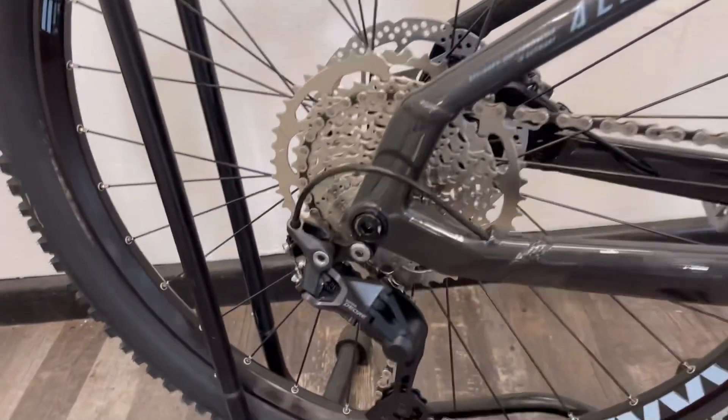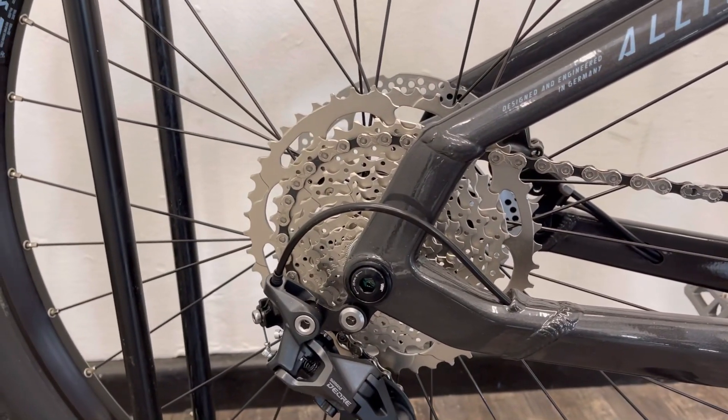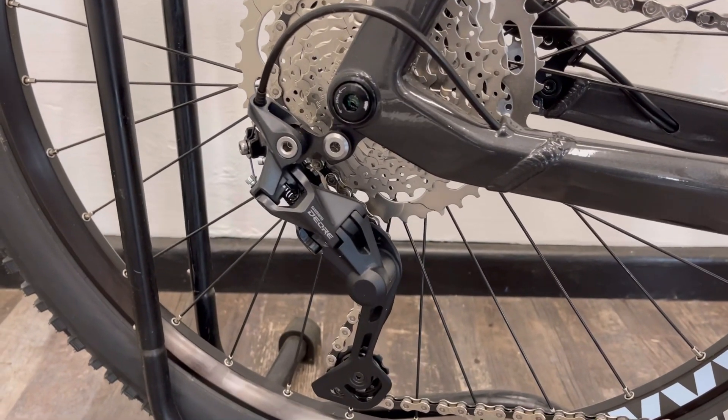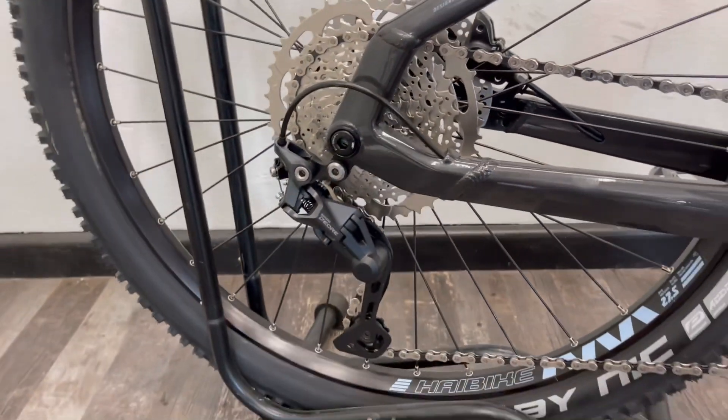10 speed Shimano Deore gears — it's a trigger gear system. You've got a super low gear on there as well, and that's got the built-in mechanism to take the slack of the chain up as well.